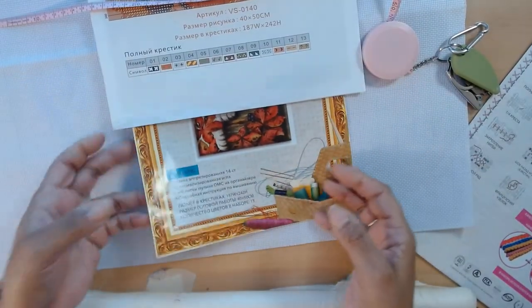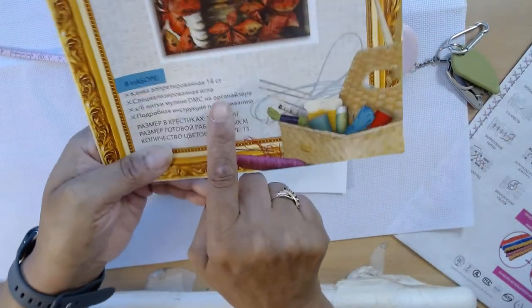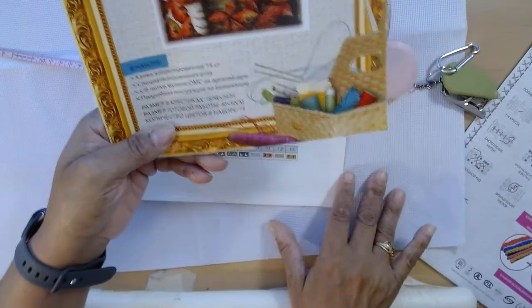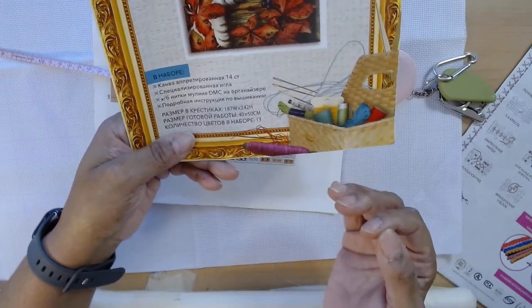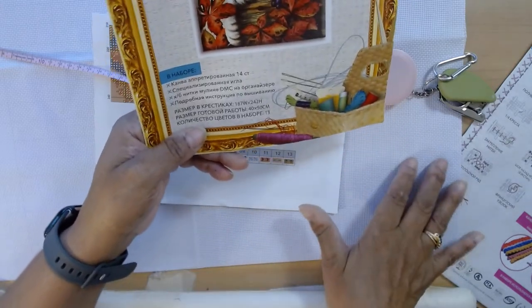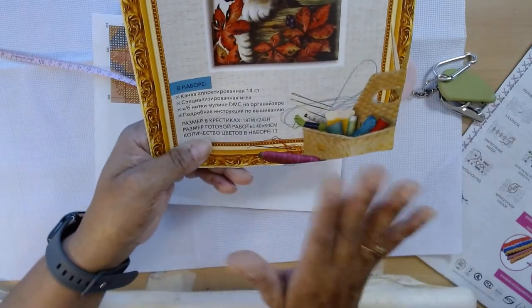Looking at this sheet again, it tells us that it's 14 count, which we know is Aida, and that's what they provided us with. No worries — I have extra Aida. So if I do find out that I need a bigger piece of fabric, I can modify this fabric for another use. It's not a concern at all.